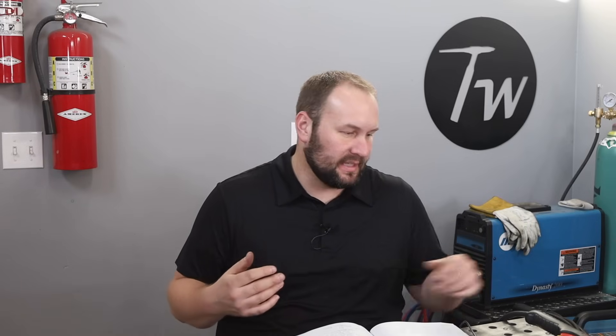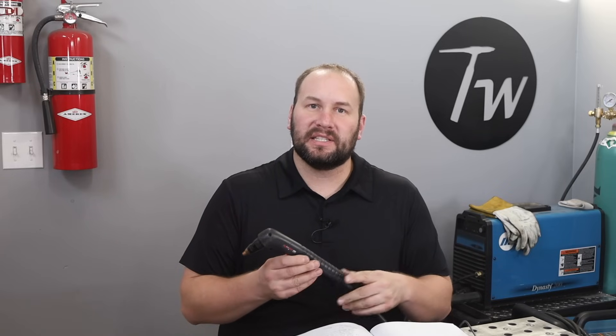Hey, welcome to the shop. Today we're talking about the basics of plasma cutting. Before we get too far into things, let's touch on safety first. For your eyes, you need eye protection that is dark because this is a really bright process, like welding. Running a 30-amp machine, a shade 5 is dark enough, but as you go up to higher amperage machines you need a darker shade.